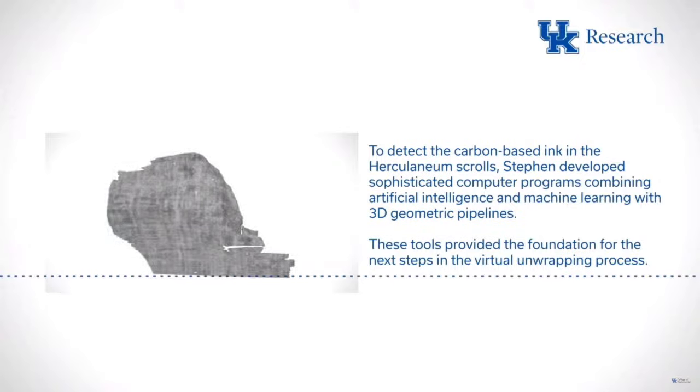Luke Ferreter is awarded the first letters prize on behalf of the Vesuvius Challenge. Thank you so much for your incredible achievement. Luke, can we take a look at what you found?